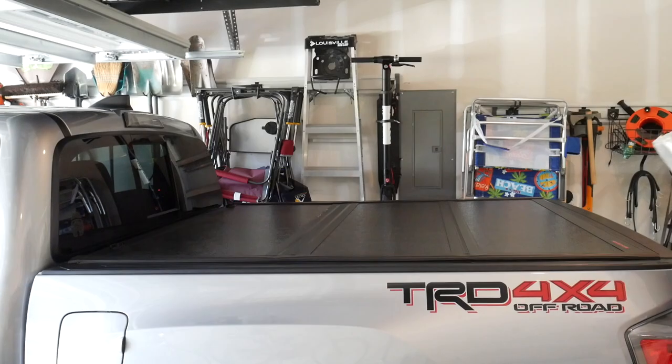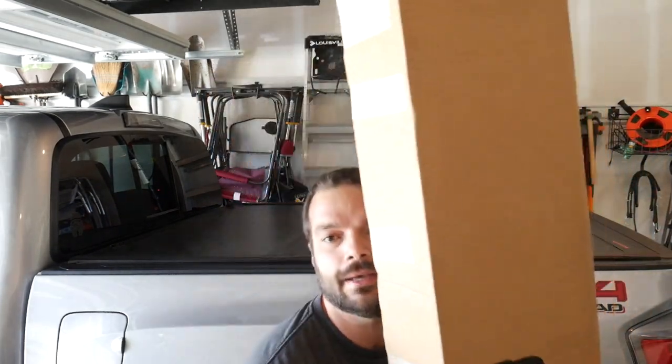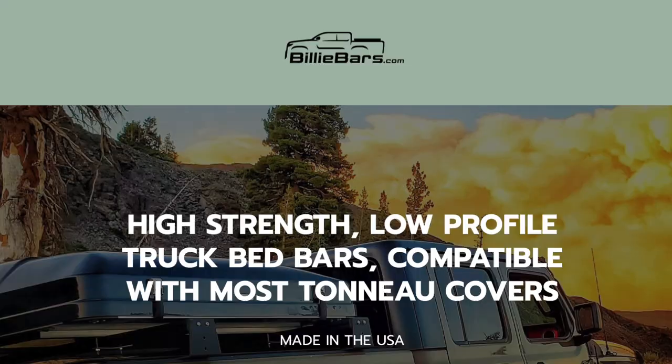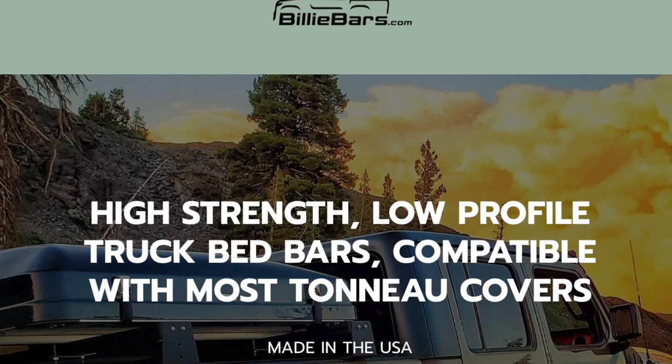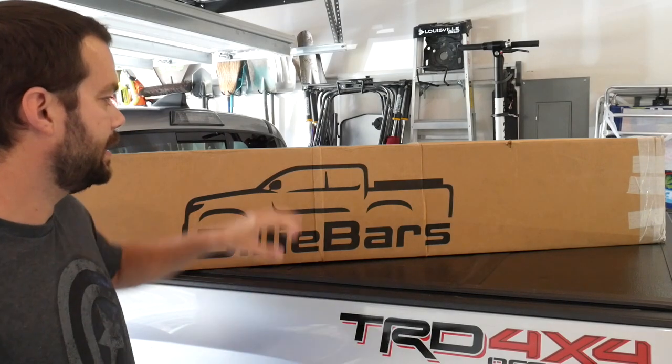This is a 2020 Toyota Tacoma TRD Off-Road, and these are Billy Bars. So what are Billy Bars? Well, they're not a chain of Midwest bars owned by a guy named Billy. What they are are actually heavy-duty American-made crossbars that go in the back of your truck bed, very similar to the picture here on the Billy Bars box that it comes with.